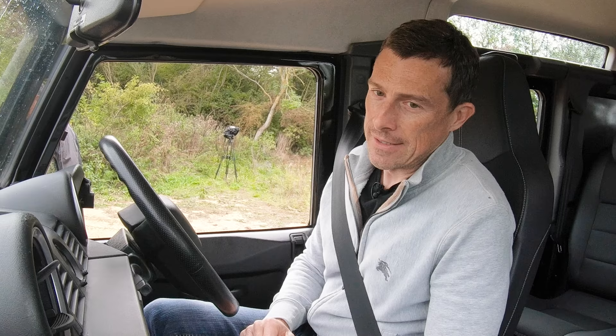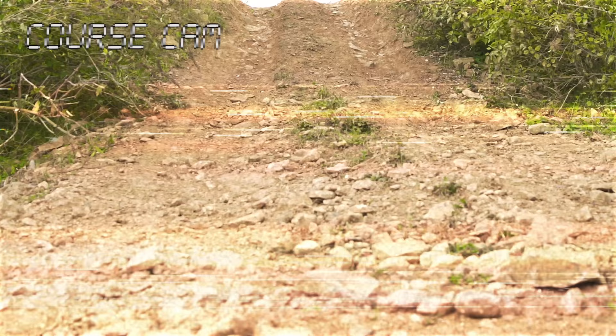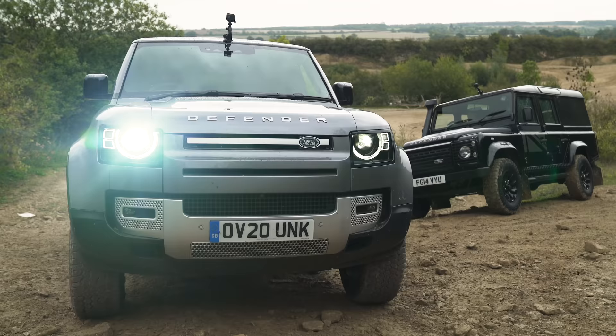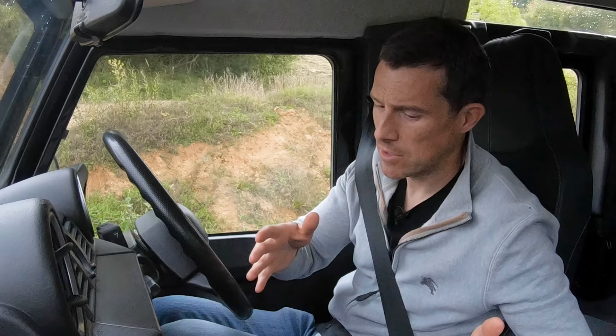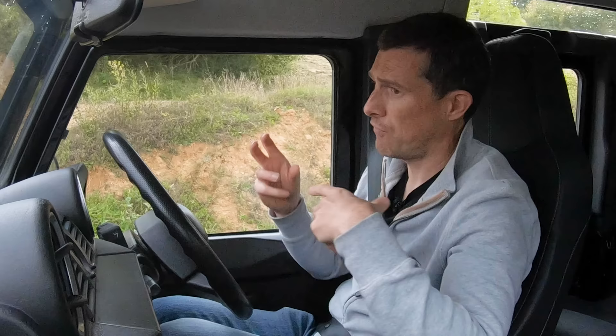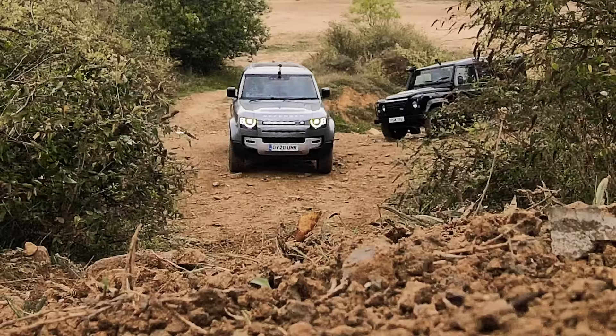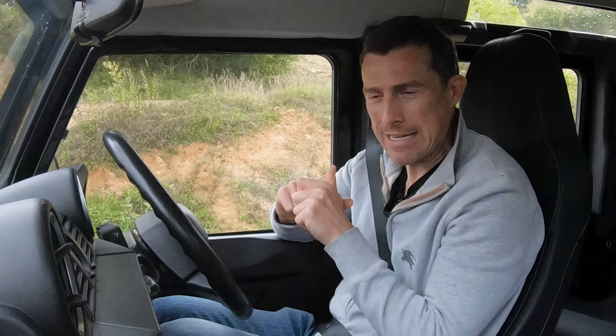So far, this old Defender has got three points, that new one has got six. Now we come to the fourth challenge, which is scaling a steep and slippery slope with various exposed greasy-looking rocks. The new Land Rover Defender will go first. Both cars are in low-range mode. On this one I'll put the central diff lock on. That car's in automatic mode, so it'll figure out whether it wants to use its central diff lock as it goes up the slope, and it'll use stability control to stop wheel spin. This one is all down to me and my skill, or lack thereof.